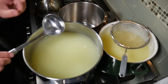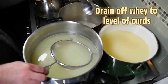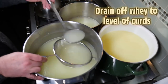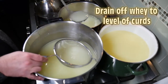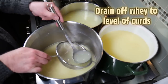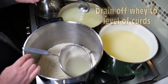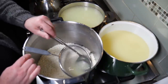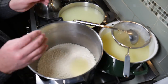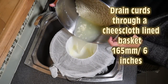Once again, we're going to ladle off the whey down to the level of the curds. But we're not washing again this time — we're just getting rid of that whey, or yellow water it is now. We're trying to get as much whey off as we can, just to make it easier to pour into the mold. That sieve is very useful for not wasting any of the curd. So we'll take it over to the sink where I've got a cheesecloth-lined cheese mold or basket.